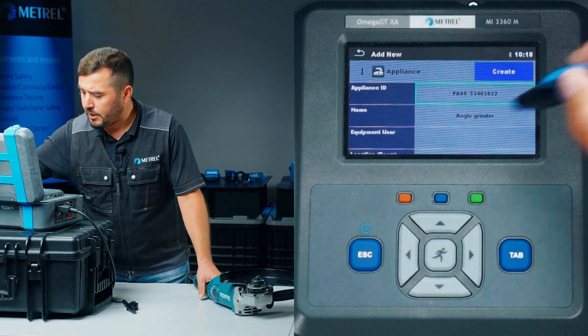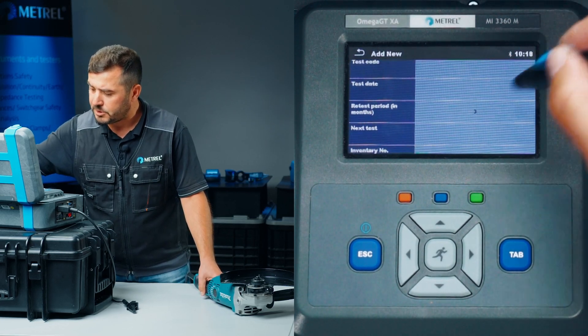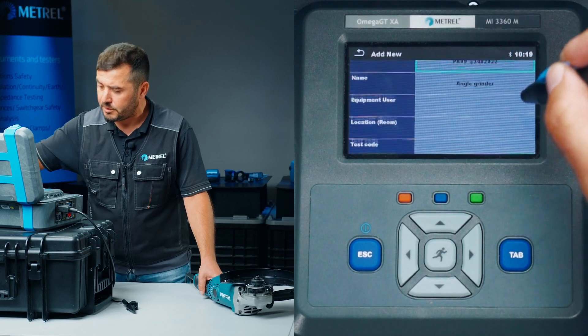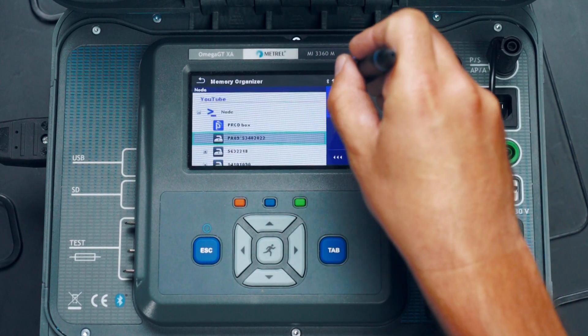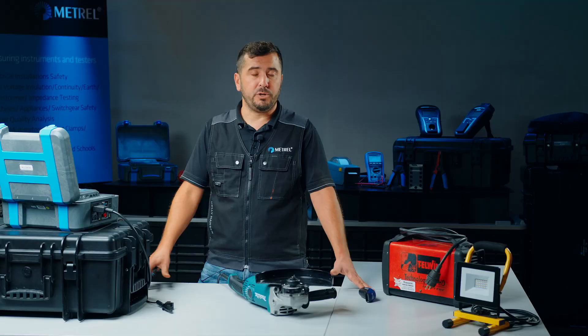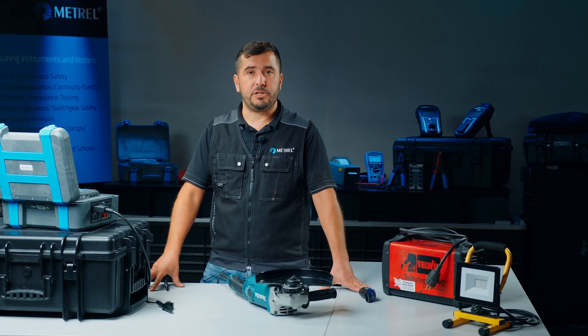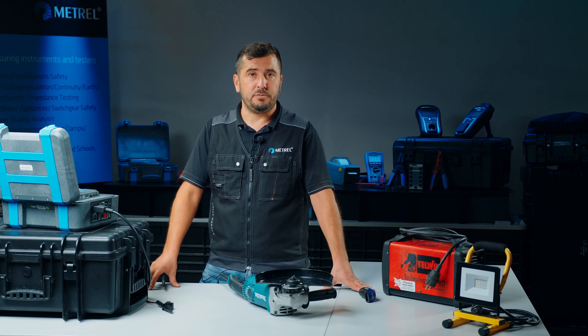Now we have the ID inside and we have the name. We can adjust the retest period if we want. The test date and retest date will be calculated automatically. We press create and save. We can then use our data for printing labels or professional test reports using our PC software, Electrical Safety Manager.